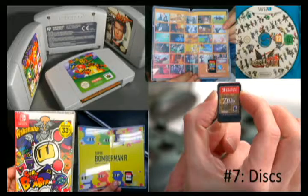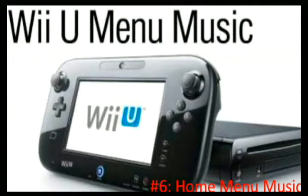At number 6 we have home menu music. When you boot up the Switch it's literally silent — no music at all. This is sad compared to the great home menu music of the Wii, Wii U, and 3DS, which had jingles and customizable themes. The Switch does have a default white and black theme toggle, so there might be a future update to add customizable themes and music, but right now there's complete silence.